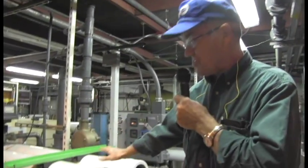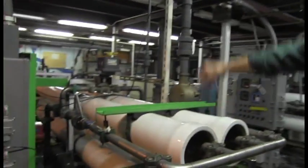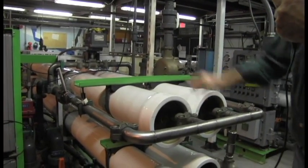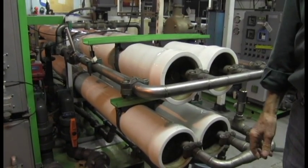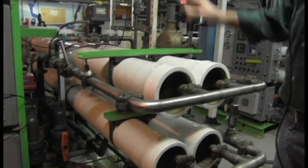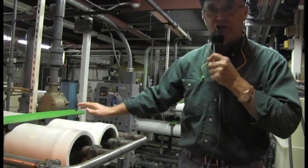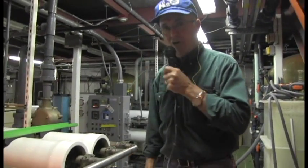This is a reverse osmosis machine. It has four approximately 35-foot, 8-inch pipes that are packed full of membranes. You will get a picture of the membranes later. The water comes in, and each one of these tubes will produce 10,000 gallons of fresh water in a 24-hour day. So this unit will produce 40,000 gallons of good RO water.